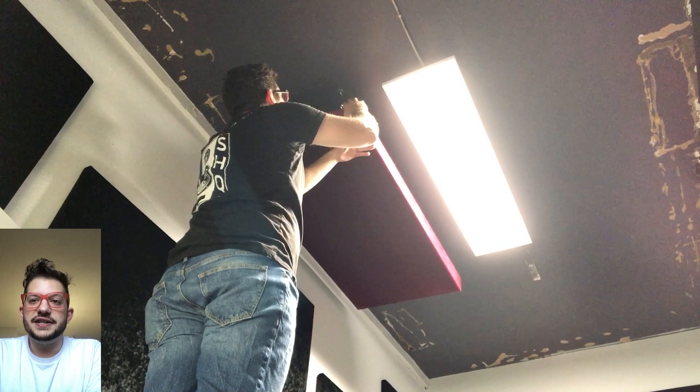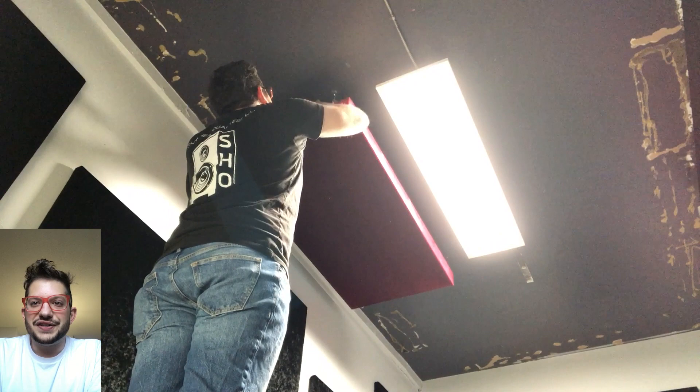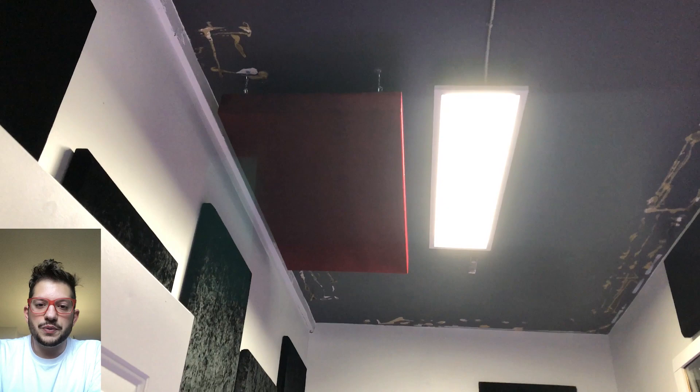Once we get this all level and looking exactly how it needs to for this client's needs, that is what we'll level all the remaining five panels to. This first one is very important to get sitting correctly before the rest are installed. For macro adjustments we can just change the link of chain the screw hook is on. For micro adjustments, we can either tighten the screw hook into the panel or into the ceiling, giving us more fine-scale adjustment.